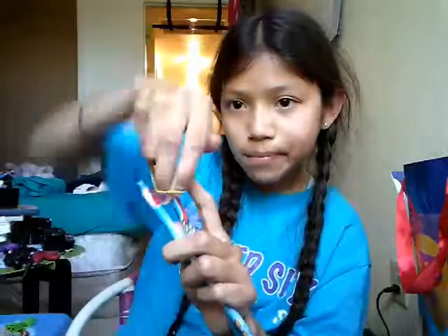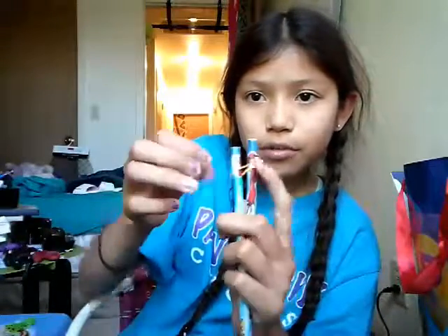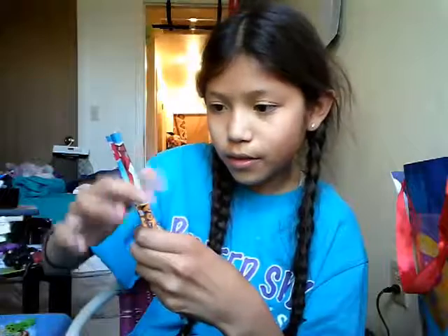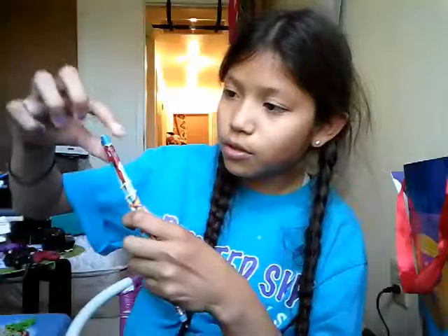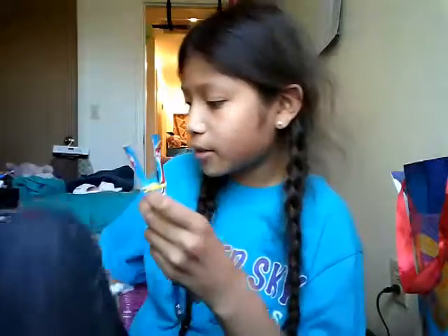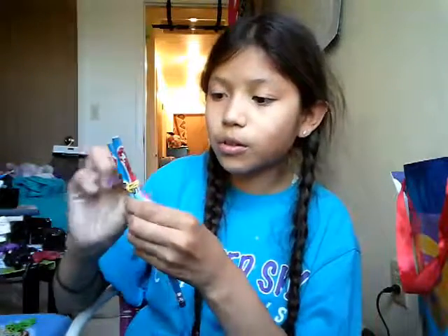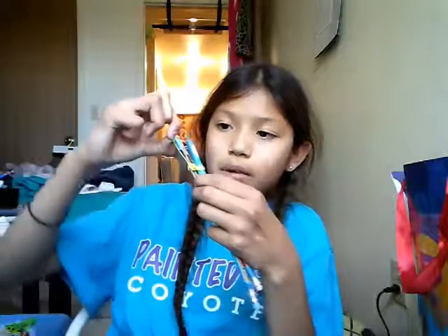Like a loop — put it around one. You could do it to your fingers too. And then you twist it, and then you put it on this one, and it has to be right above that one. And then you grab this one and put it normally, just like this. You grab the bottom one and put it over. And then you get another one, put it normally, put the bottom one over. And then you get another one, put it normally, put the bottom one over.